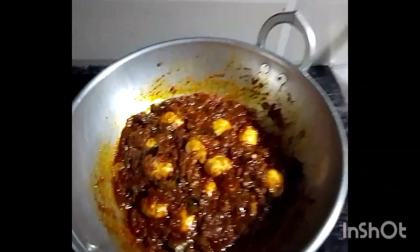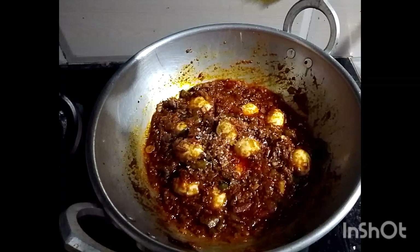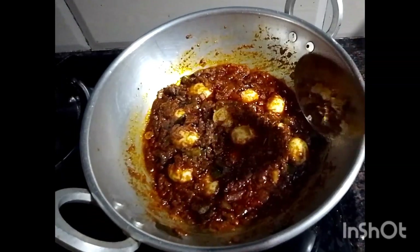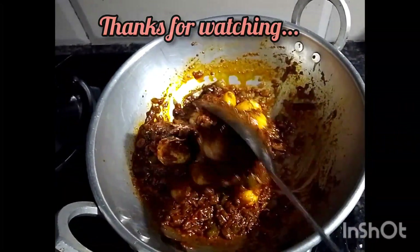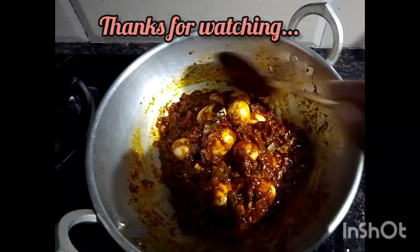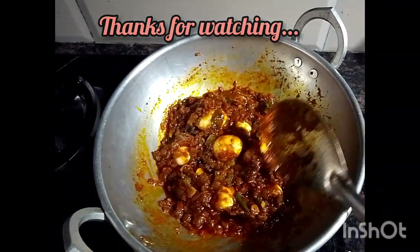I will try to make the taste better. I will try to make a roast and a good recipe. Thank you. Bye!